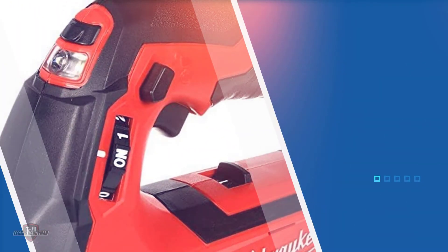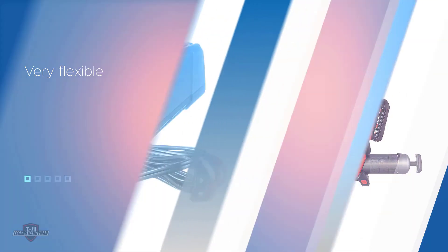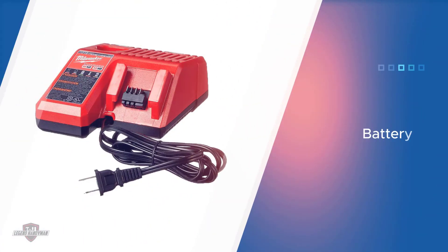It has a 48-inch hose which is very flexible, so you can reach even the hardest-to-access places. The battery is rechargeable and powerful enough to run 10 grease cartridges without needing a recharge. The product is packed with a shoulder strap which is extremely comfortable and makes it easy to carry the gun with you on the go.